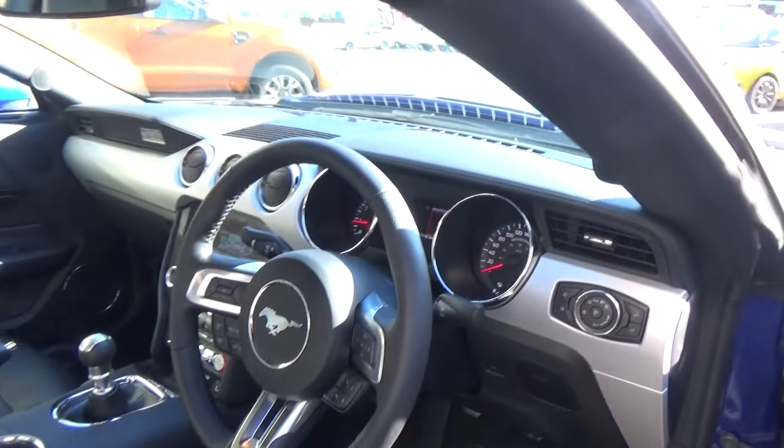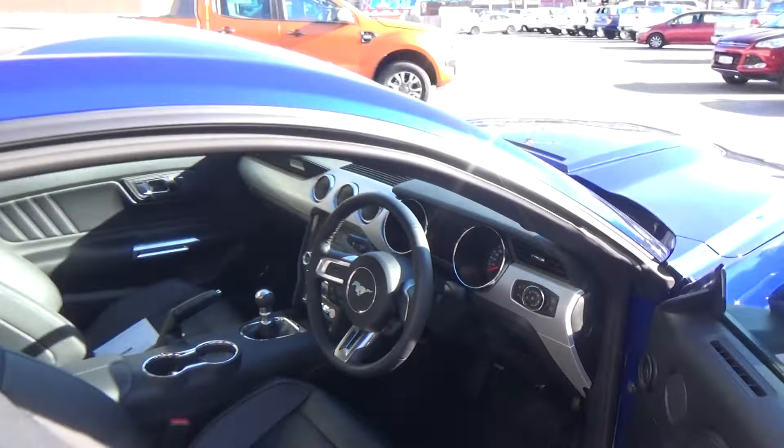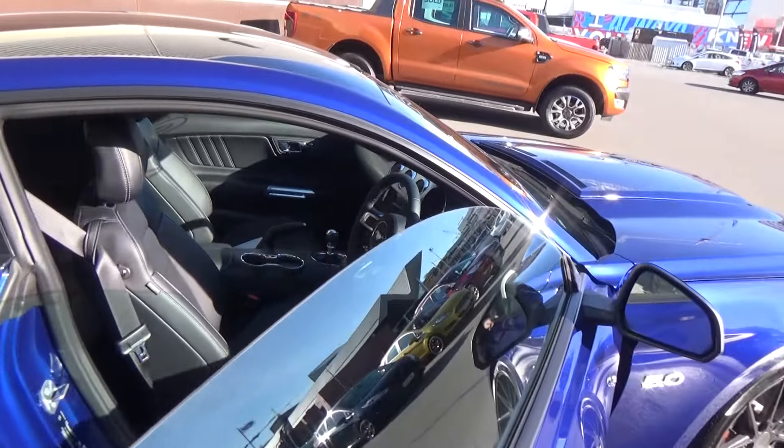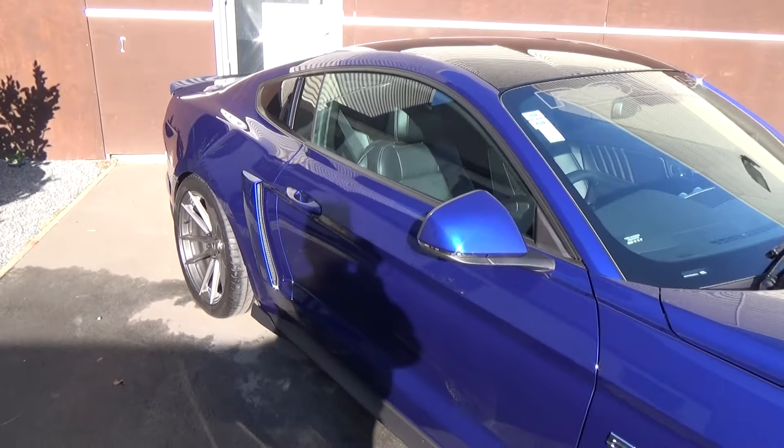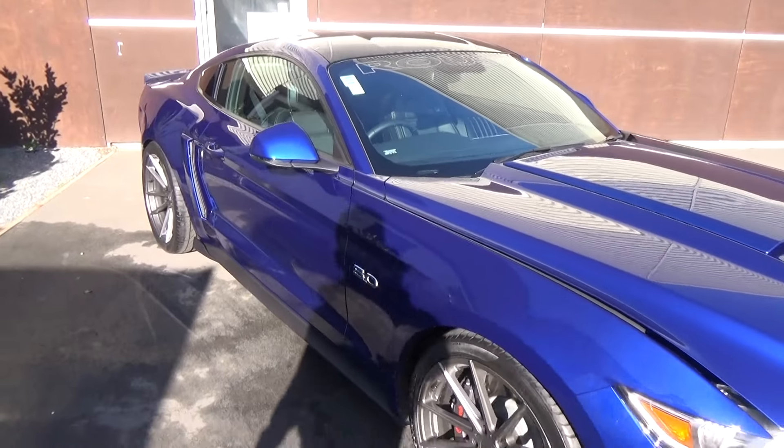The two front seats are semi-electric adjusted. All colours on the interior — the gauges, ambient light, and the illuminated scuff plates — can be changed in the settings as well.